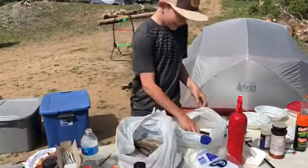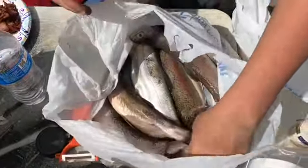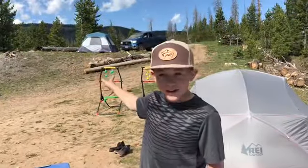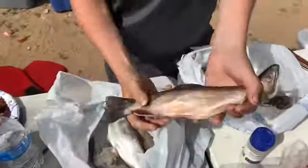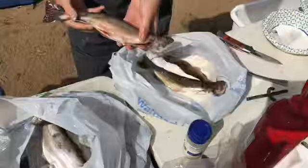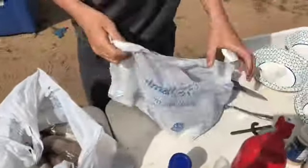All right, so we have brook trout, we have cutthroats, rainbows that we all caught at a lake yonder, down yonder, and then this stream right over here. We have brook trout, and I'm just going to do all the brook trout for now.